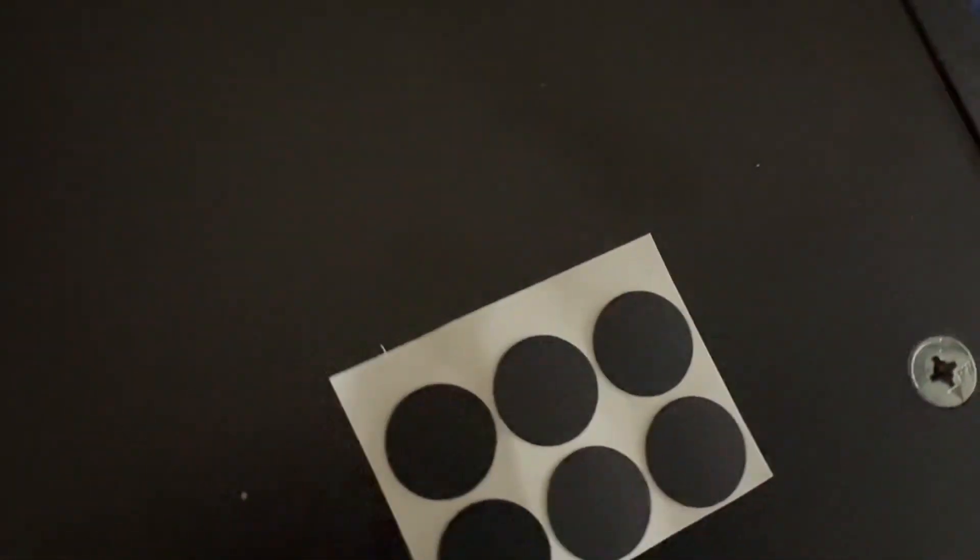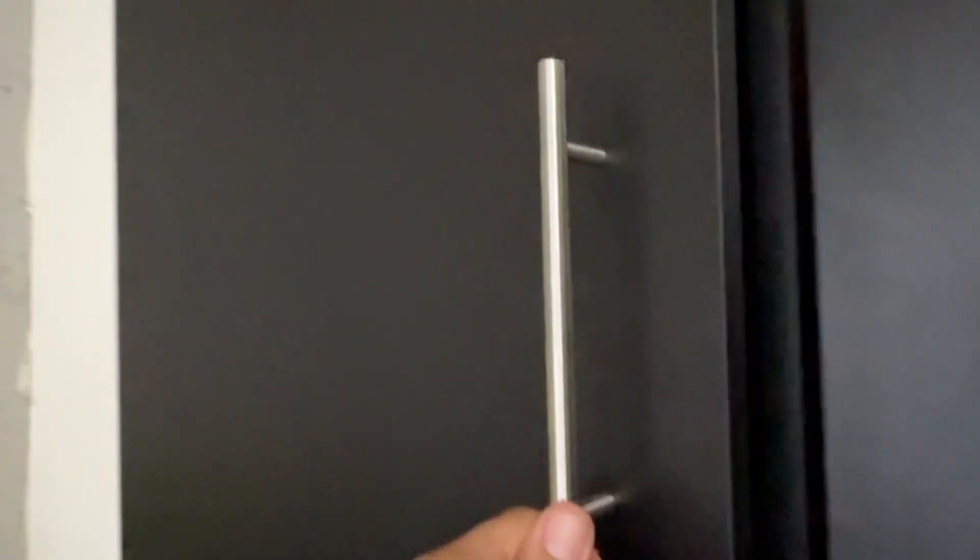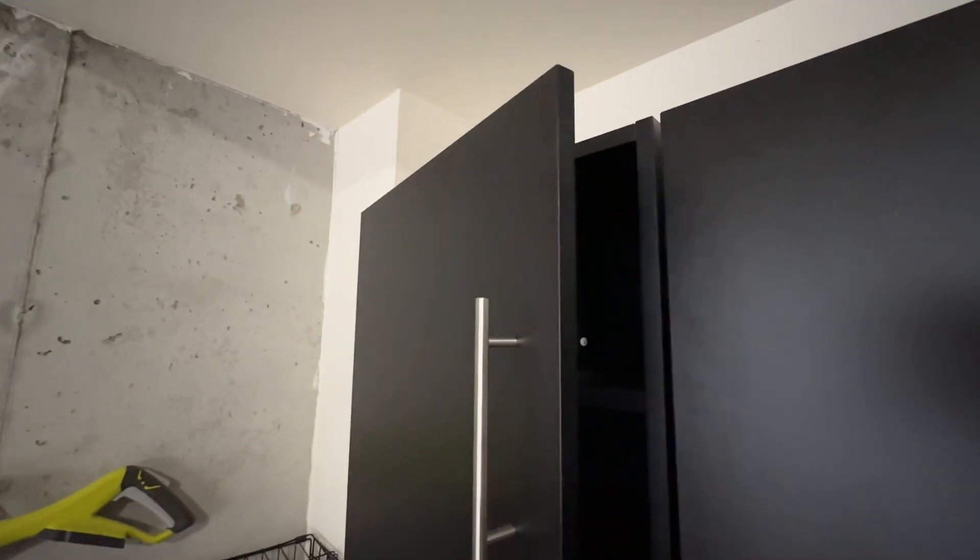Now you can install the door handles. They even provide black stickers so that you can cover up the hardware. Here is the completed cabinetry — it also has slow-closing hardware for a higher-end feel, and the handles look great on the glossy black finish.